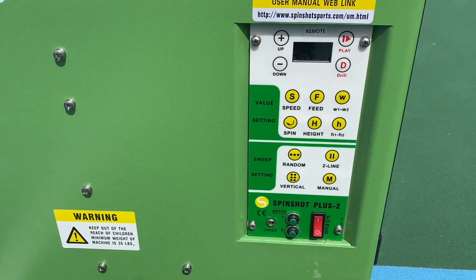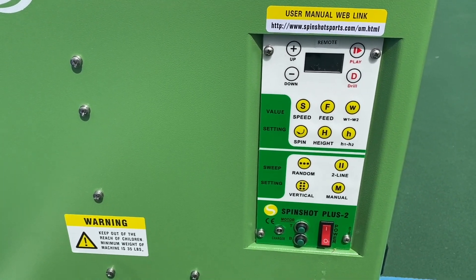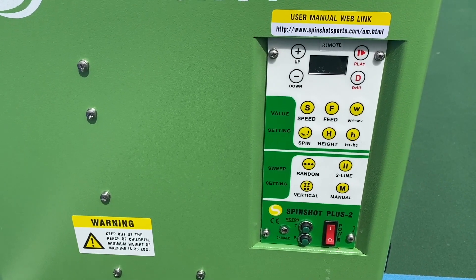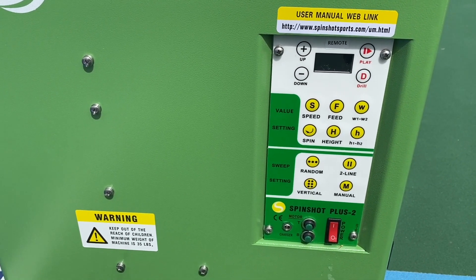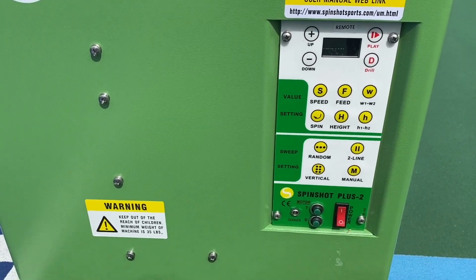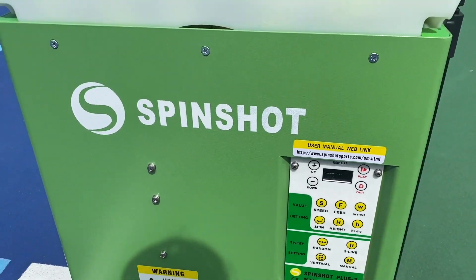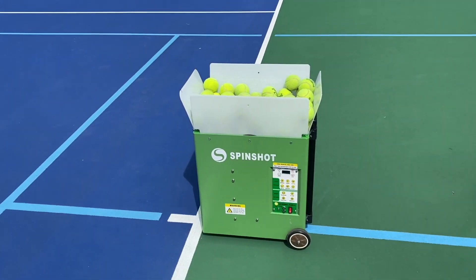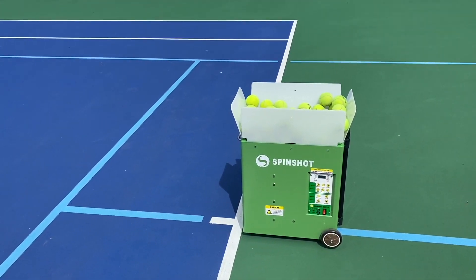What I like as a coach, of course, is that I can control this machine from my phone. I can be on the other side talking to the player I'm working with, explaining and showing stuff. I can halt the machine, I can pause it, I can switch the drill. I can manipulate every single shot that this machine fires. And to me, that is really amazing because it makes my life as a coach a lot easier.